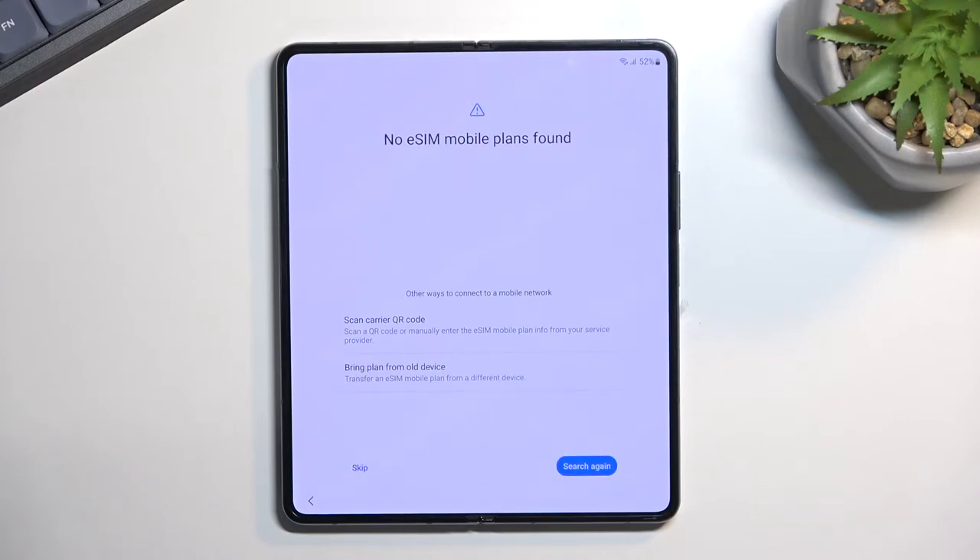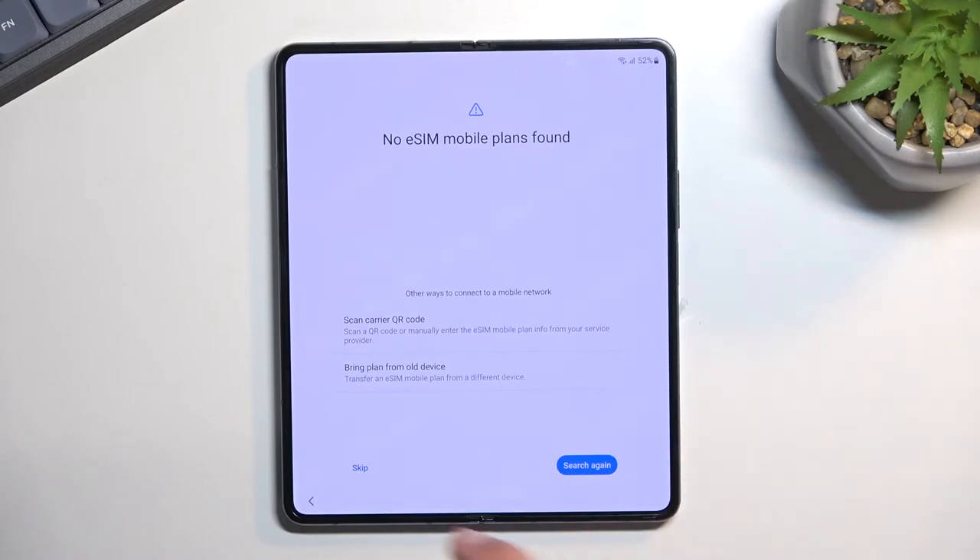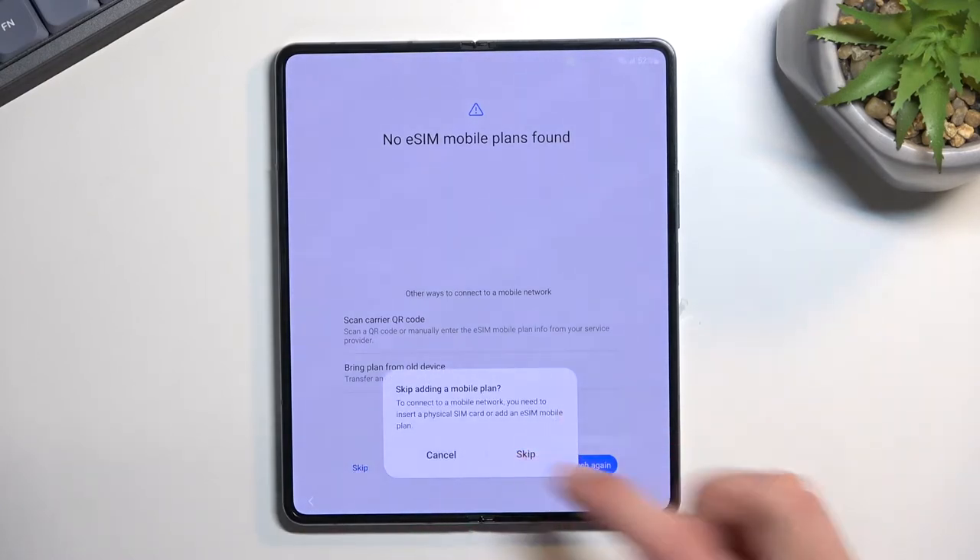It moves into the eSIM portion — if you don't have an eSIM then you can't really do anything here, just pop in a normal SIM card. If you do have an eSIM, it's just a matter of entering a code or scanning a QR code. I'm going to be skipping this because I'm not planning to set it up.